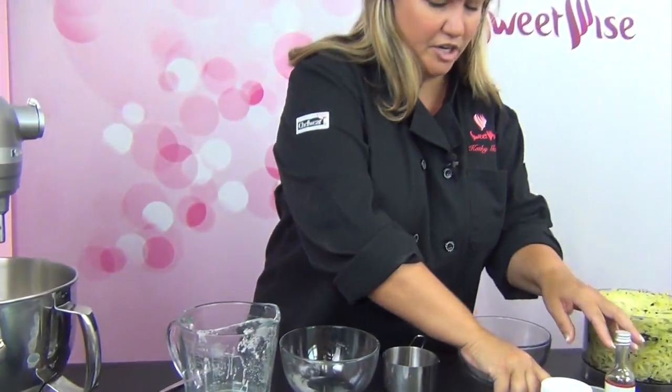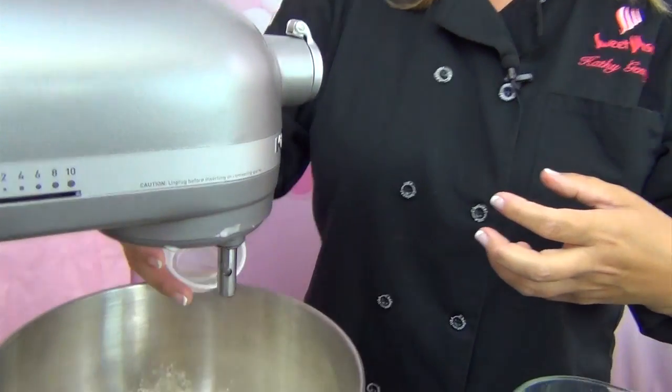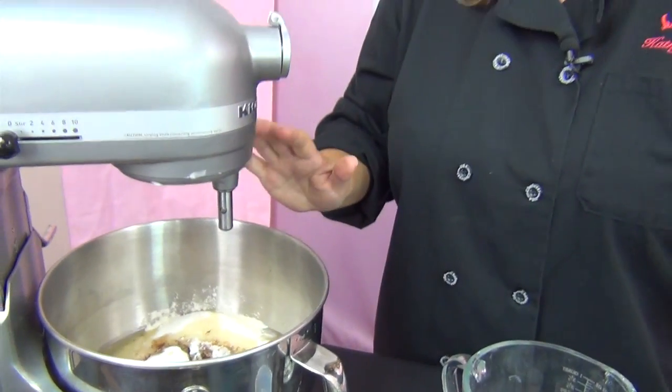And then a secret ingredient — I promised I'd share one with you. This is two teaspoons of glycerin. We put it in a larger four-ounce bottle because we use a lot of it. It's a moisture-retentive ingredient, so what it's going to do is really keep things moist. It's a little bit thick, not as thick as corn syrup, and it has a slightly sweet taste but it's not really going to change the sweetness of the batter. The purpose of it is it's going to give your baked goods an extra day or two of life before they start getting that stale, dried-out taste.